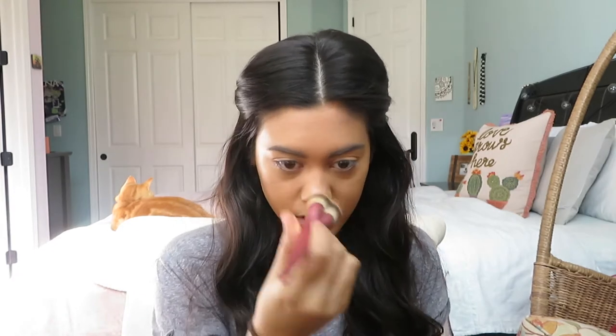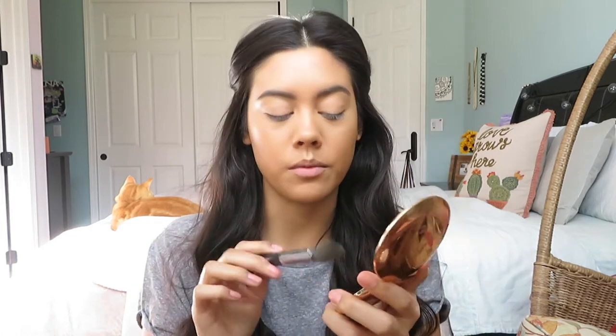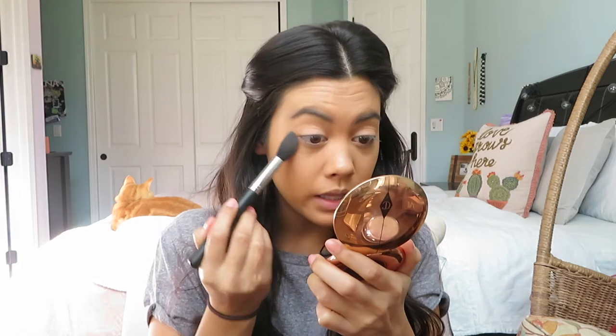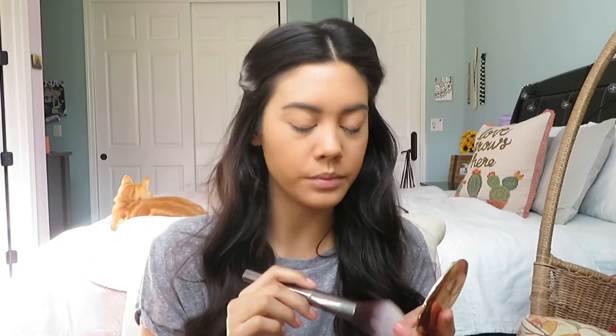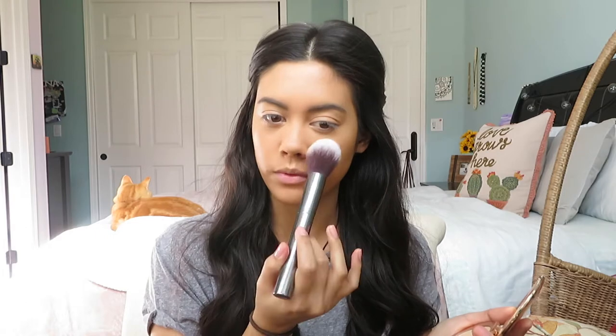Now that the brows are done I'm just going to tap really lightly on the bridge of the nose so I don't move the concealer, then tap over my eyelids since it creased a little. I'm going to set everything now with the Charlotte Tilbury Airbrush Flawless Finish powder in shade Medium, using my Morphe M438 brush — tapping that really lightly under the eyes and on the lids. For the rest of the face I'll switch to a bigger Julep bronzer brush and tap powder on my chin, around my mouth, nose, and cheeks where my pores are biggest.